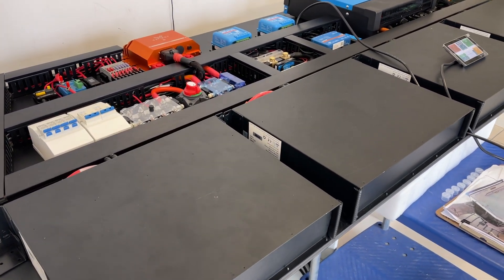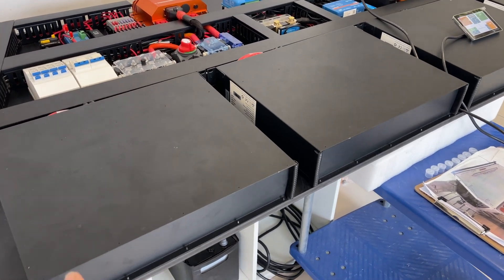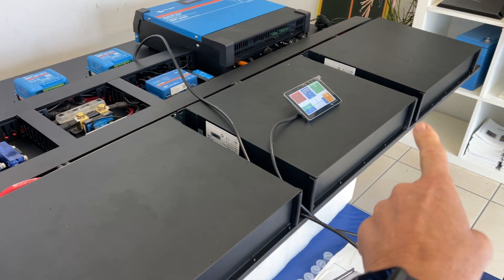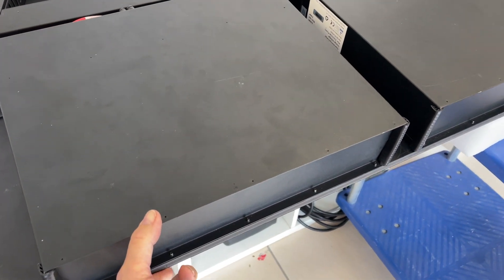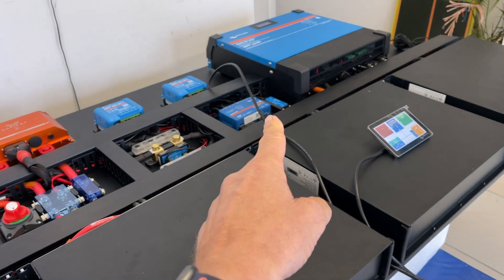This is going in Gary Loy's GMC 2500. These are 200 amp hour, 12 volt equivalent batteries, all 48 volt, going across here. You can see quite a wide width, but Gary's requirement was that it had to be incredibly shallow on the front wall — not as deep.